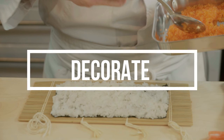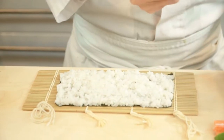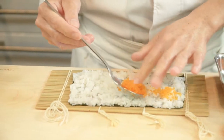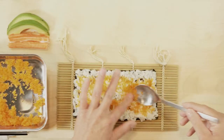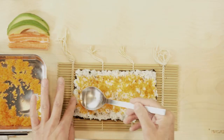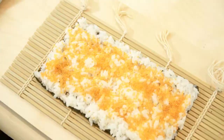Decorate the roll. If you want to decorate the outside of the roll, now is the time, because this is going to be the surface of the roll once the rolling is complete. Instead of fish roe, you can also use sesame or whatever is to your liking.